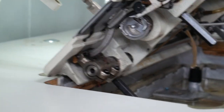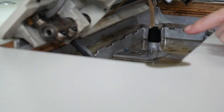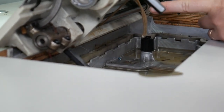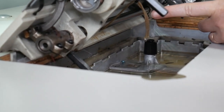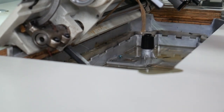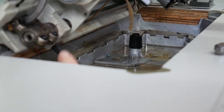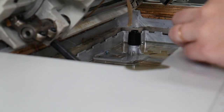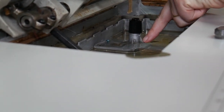You can also see that this is a self-oiling machine. This is the reservoir and you see these wicks here. As the machine runs, these wicks absorb oil and it runs through the machine keeping it lubricated. The most important things for taking care of a machine are keeping the lint off and keeping it lubricated.